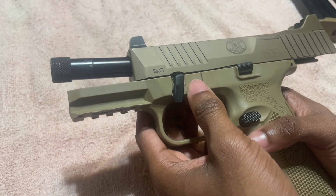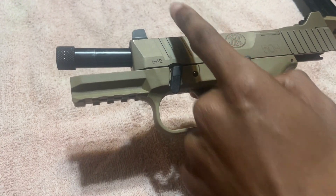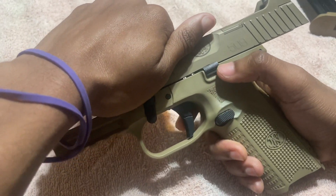You're going to push down with the slide release. On the FN Tactical, some guns the slide release will go up, but on this gun the slide release goes down. After you do that, you're going to release the slide.